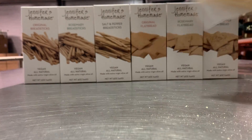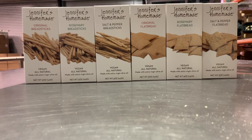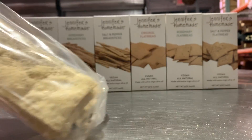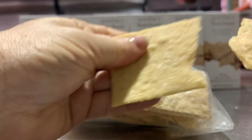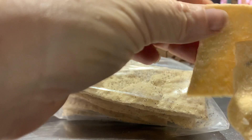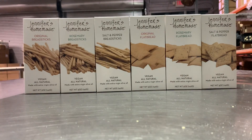The flatbread also come in a full five-ounce bag. This is the salt and pepper, which has a wonderful kick. The flatbread are perfect on a charcuterie board or a cheese plate, and we think that you will love them. Thank you.